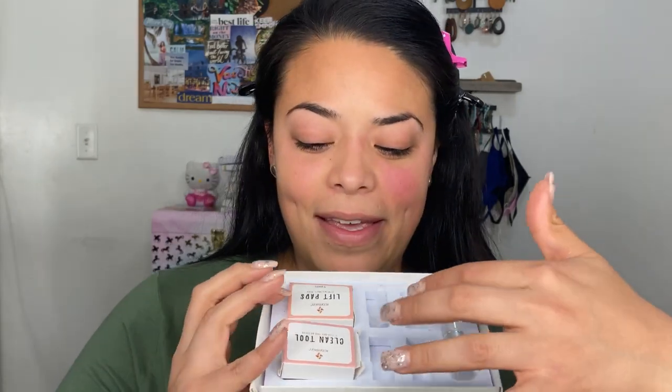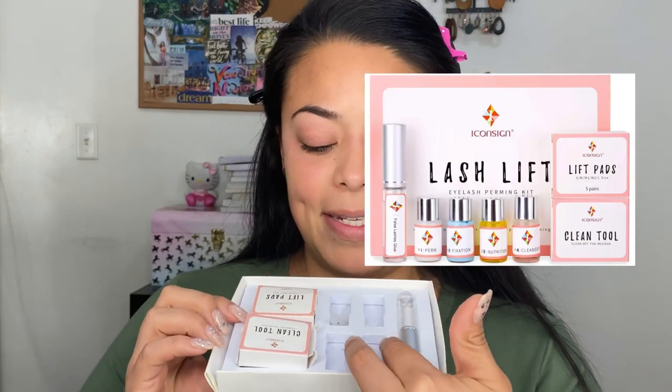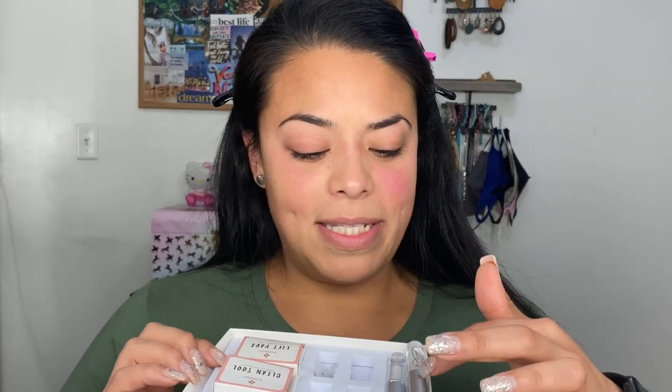So I'm going to show you the kit — obviously I took everything out. It comes with a cleaning tool, the lift pads, which I have here, and here's where the products come. This glue that comes with it I'm never going to touch again because it sucks. Ironically they look almost the same, but they're not — I promise they are not.